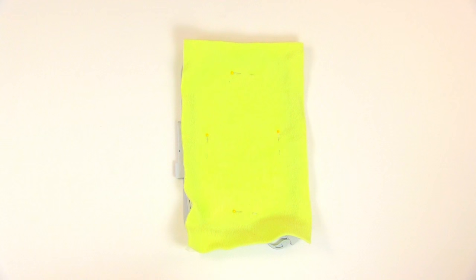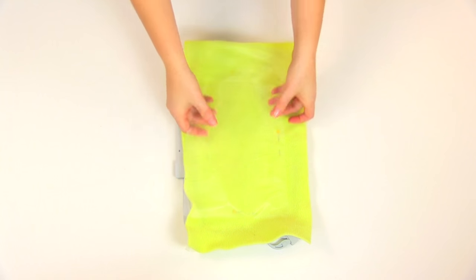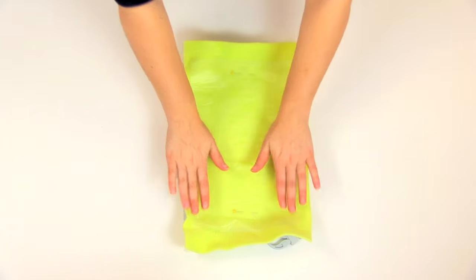If you accidentally do embroider over the pins, bad things can happen, like broken needles and damaged machines. If your fabric is textured, you can top it with a clear water-soluble stabilizer, like Dissolve Away, to prevent your stitches from sinking down into the fabric.